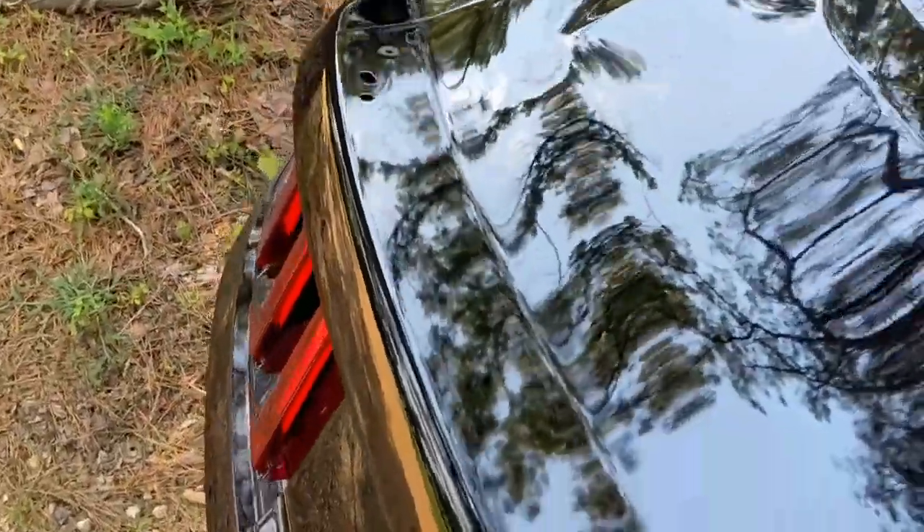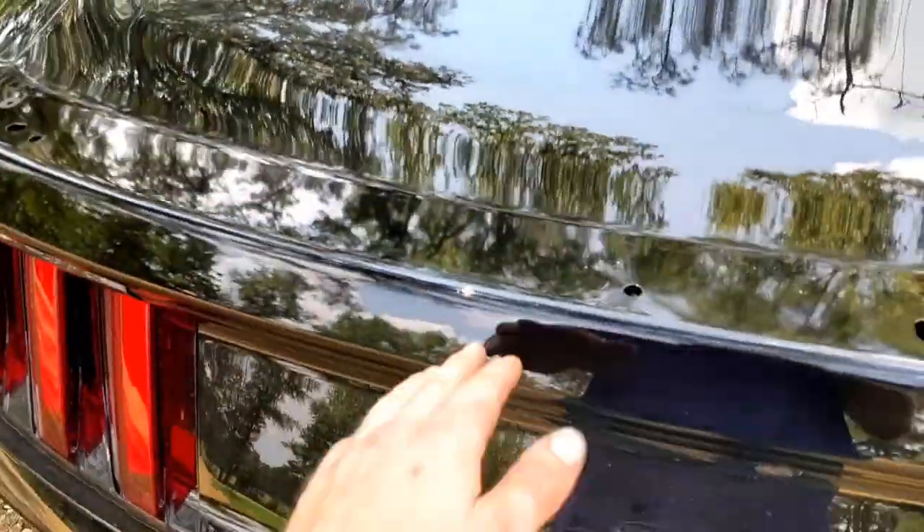Now you may not be as lucky. Ideally you'd want a 3M eraser wheel or maybe a hairdryer to make it easier, but with it sitting in the sun it came off nicely.